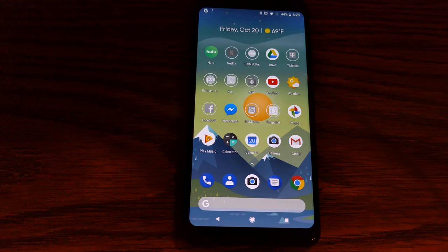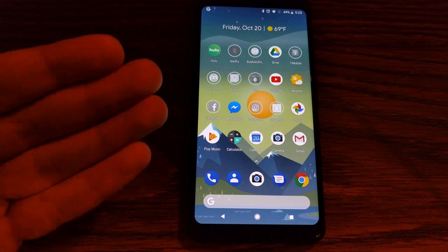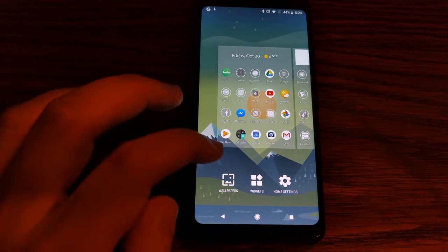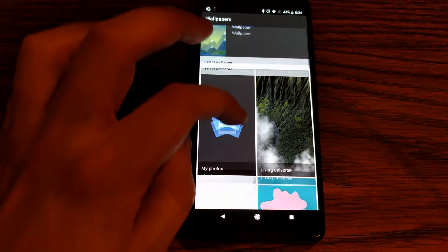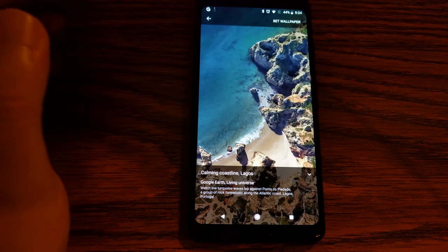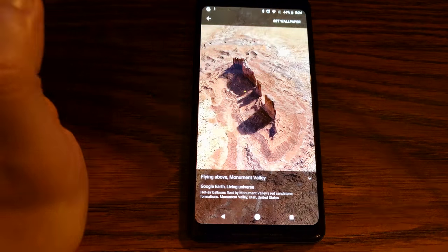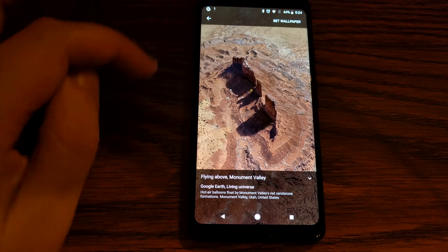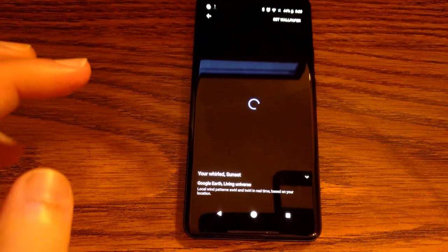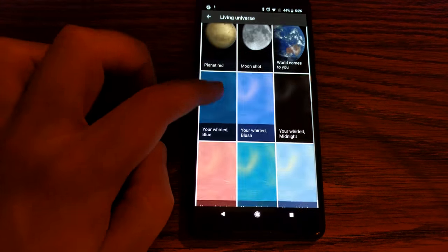So as I said, it's got a Snapdragon 835 processor, 4 gigs of RAM — but Google doesn't want you to focus on all that stuff. Google instead wants you to focus on AI and the fact that you get free full-resolution photo backups for three years. Now the other thing specific to this device has to be their new wallpapers. At their keynote, Google was advertising their living universe wallpapers. You can see it looks like a regular wallpaper, but if you look closely, you can see the waves crashing through the shore — or parachutes flying across the land. The pattern is ever so slowly moving; they're not in your face. You also get a cool little camera pan as you swipe across the home screen.